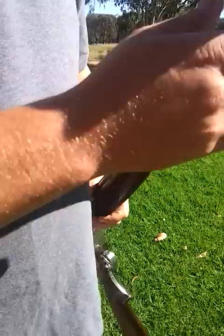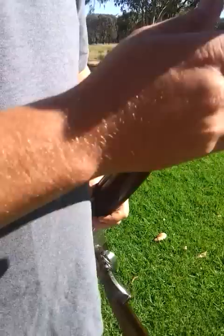Chokes are fairly tight, so the top is full and the bottom seems to be about three-quarter. It is a good gun to shoot in the field — I've shot a little bit of clays with it, but mostly field work.